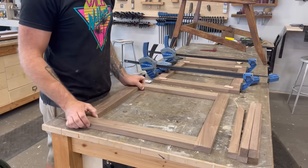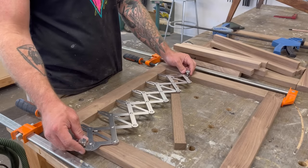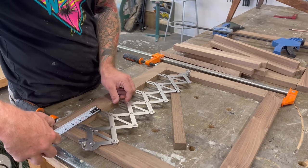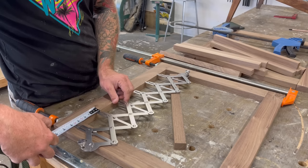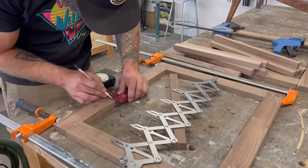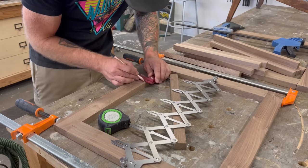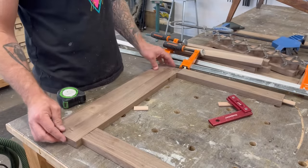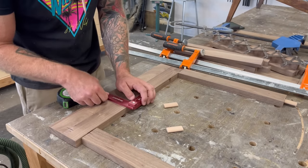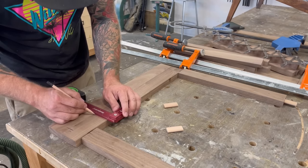Once I had my frame dry fit together, I did the exact same thing to my other seat section frame. Then it was time to start laying out exactly where I wanted my slats to go. I wanted them to be evenly spaced, so I grabbed this Woodpeckers even spacing guide gauge — it's basically like an accordion. You just pull it apart and those individual points always stay even, so it's great for marking out things like this. Once I had all five of my slats marked dead center, I transferred that line from my lower portion onto my upper portion so I knew they would all stay parallel.